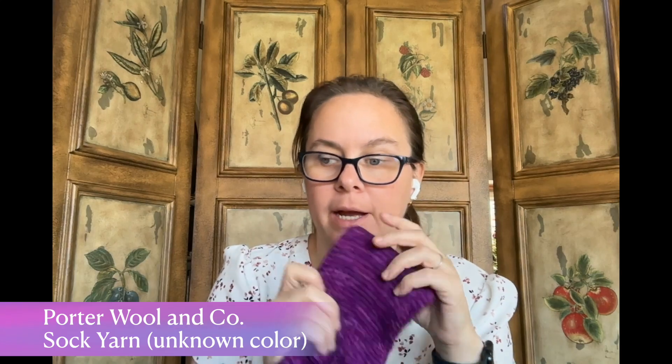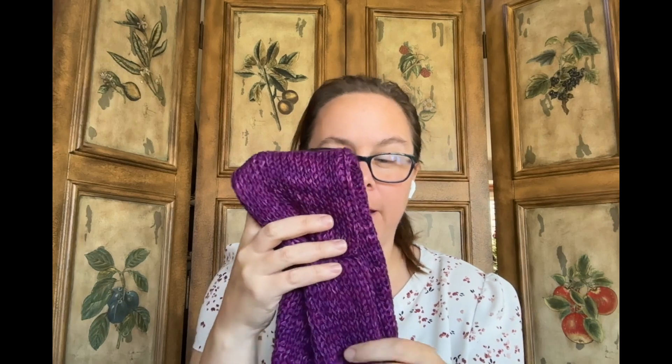It worked up really fast — this is one skein of yarn, fingering weight held double because the pattern calls for DK weight. I used literally the entire skein to get a 23-inch head circumference. It's a gift make, so I won't be keeping it. The yarn is Porter Wool and Company fingering weight. I wound these skeins up probably a year and a half or two years ago from the LA Yarn Crawl and unfortunately lost the skein labels, so I don't know the colorway.